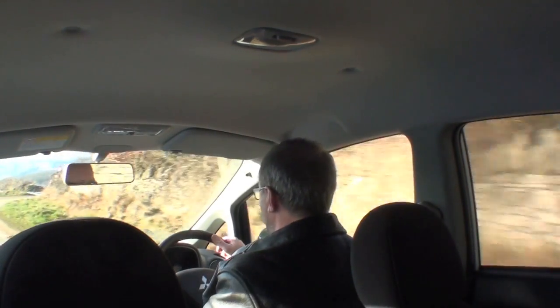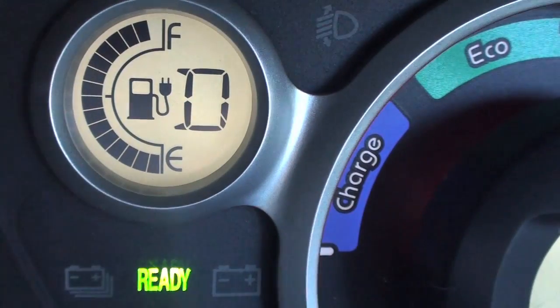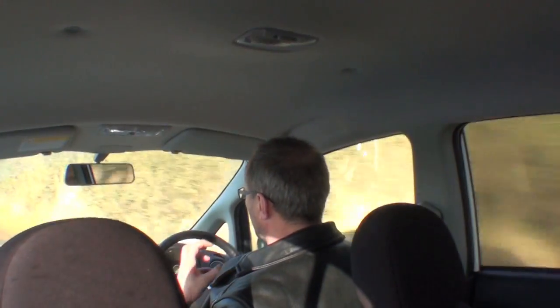What I've done today is driven about 15 miles from my house to a very picturesque area which I know has a very steep hill. I'm going to see if I can get any regeneration — I've used a bit more battery to get here. I'm going to let the car freewheel down the hill and apply the brake setting on the gear stick, which essentially turns the motor into a generator.